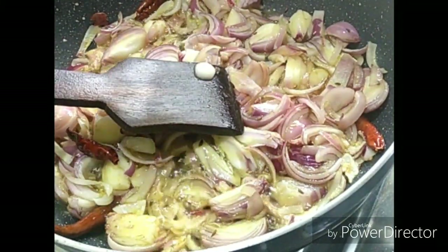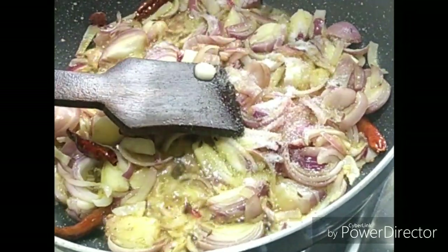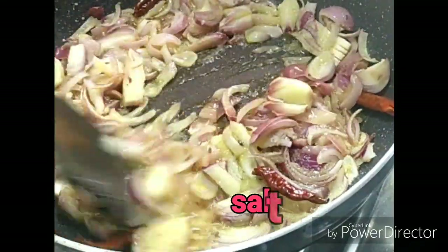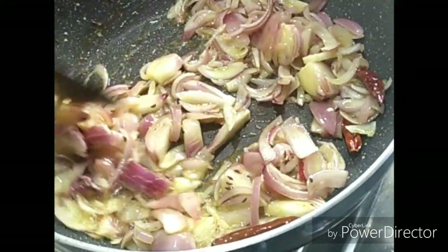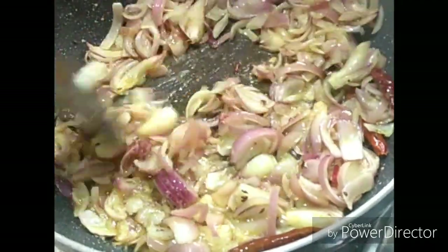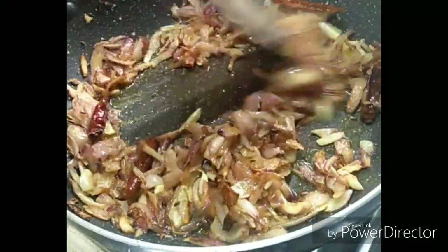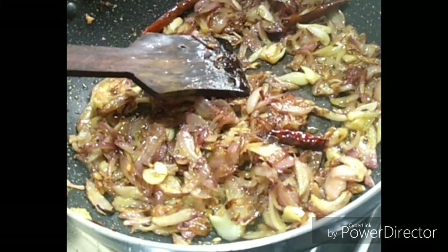I'm going to add a little bit of salt. I will add the golden brown paste.